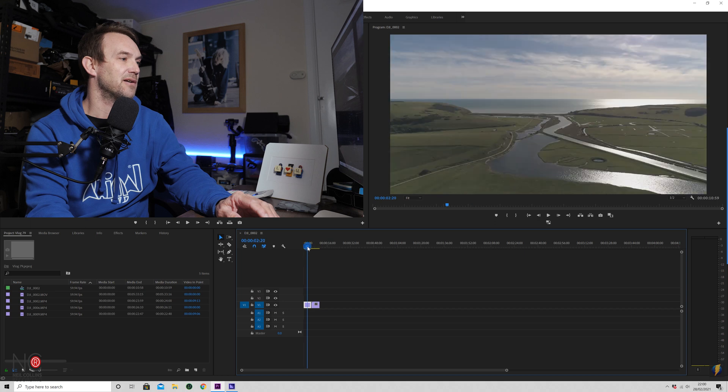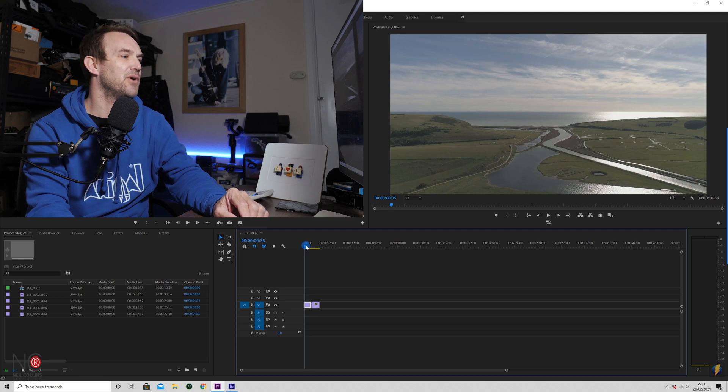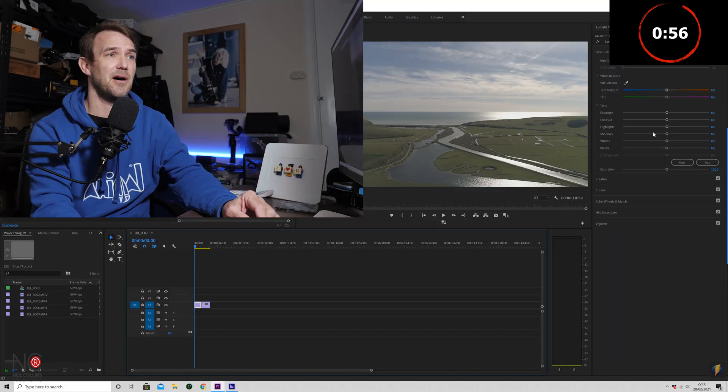So here we have my drone clip of the Cook Me Haven in the UK — really nice spot if you're ever in that area, definitely do check that out. And we're going to do some basic color correction on this clip. The first thing we're going to do is go to these tabs at the top, click on Color, and this will bring up our Lumetri Color settings on the right-hand side.